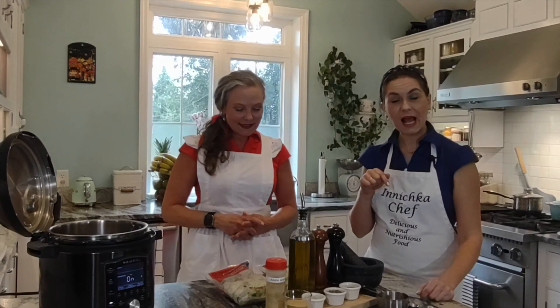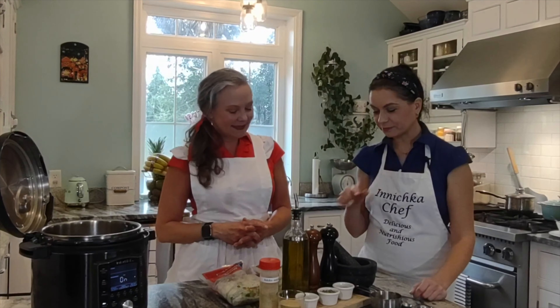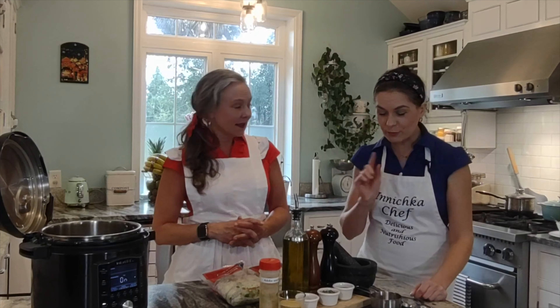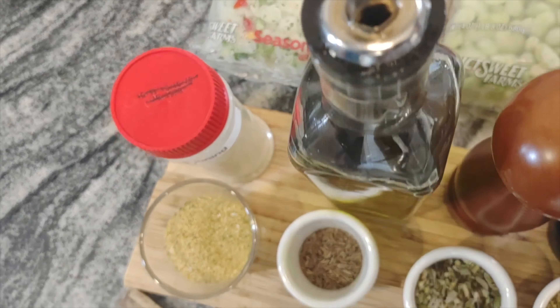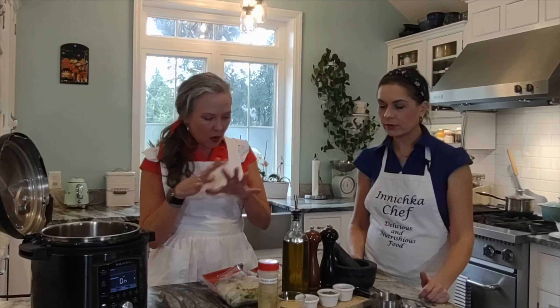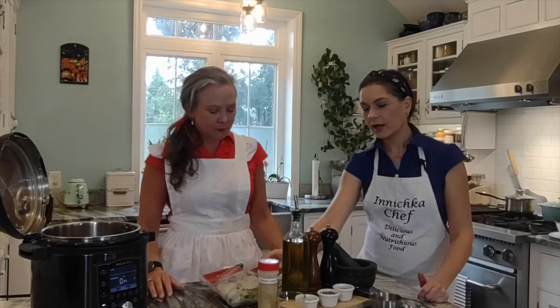I will link below in the description all the ingredients we're using, as well as my salad with feta, lima beans, and tomato — it's also delicious and nutritious and I'm sure you will love it. What other spices are we using for this recipe?